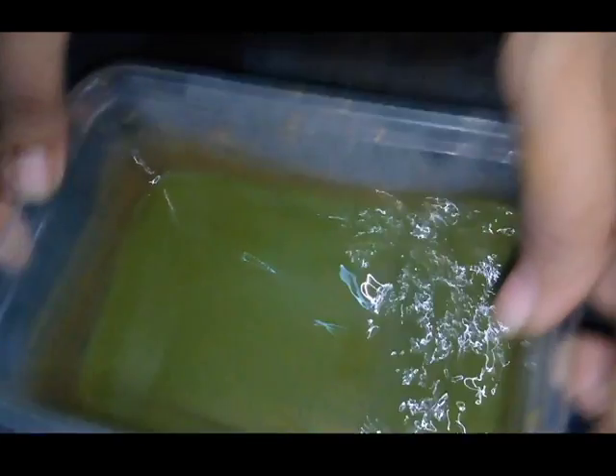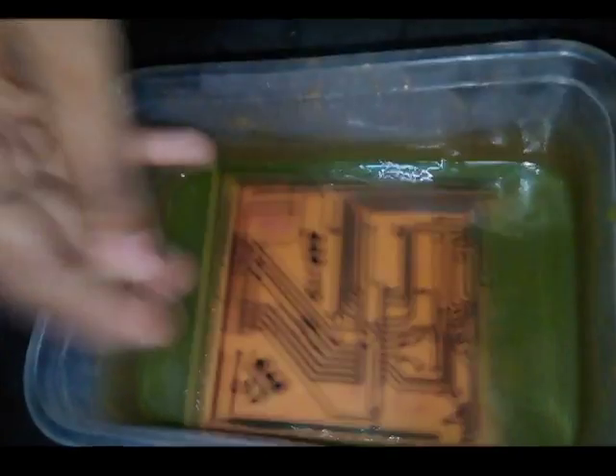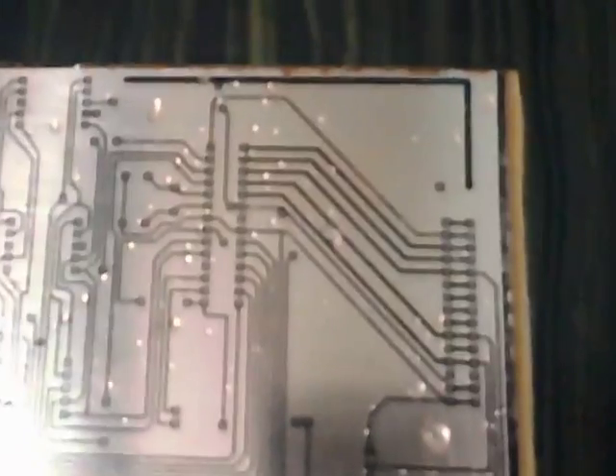This is my liquid ferric chloride and I am applying it. You can use some warm or boiled water to accelerate the process — warm water helps the ferric chloride wash the board more effectively. Finally, wash it with normal water and you will get a crystal-clear PCB board.